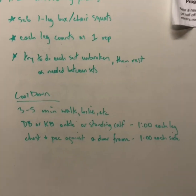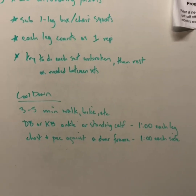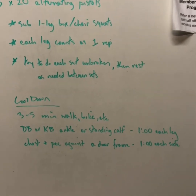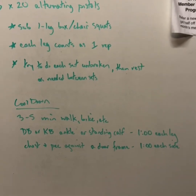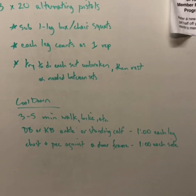For your cool down, go for a walk or a little bike ride to get your heart rate back down again. Let's do a dumbbell or ankle stretch if you have one, or standing calf against a doorframe. Accumulate one minute each leg, then chest and pec against the doorframe and accumulate one minute each side.